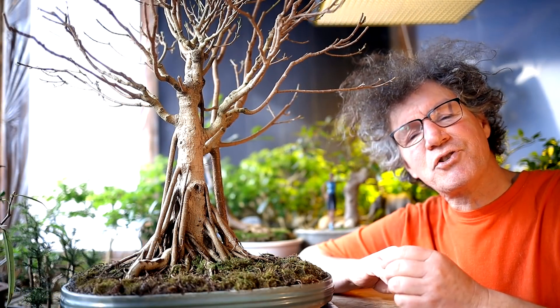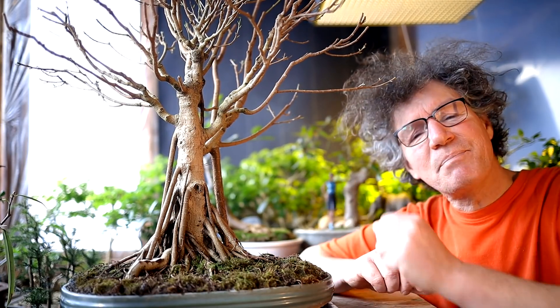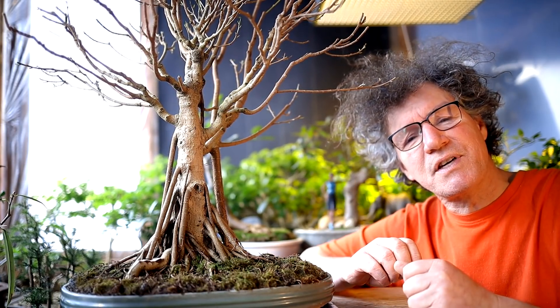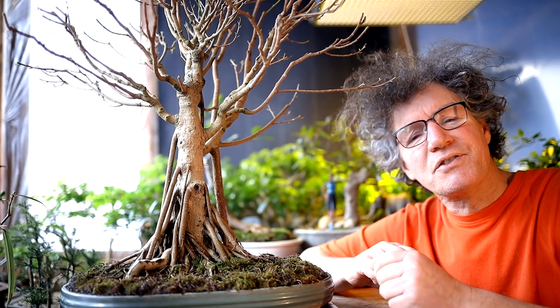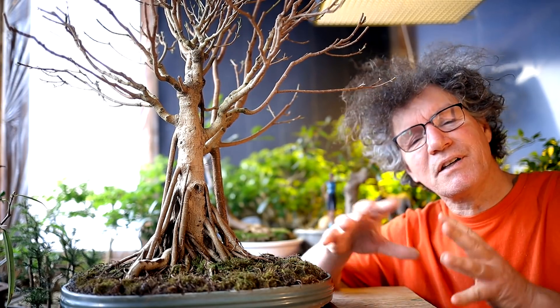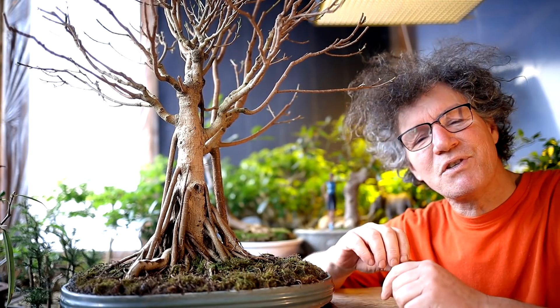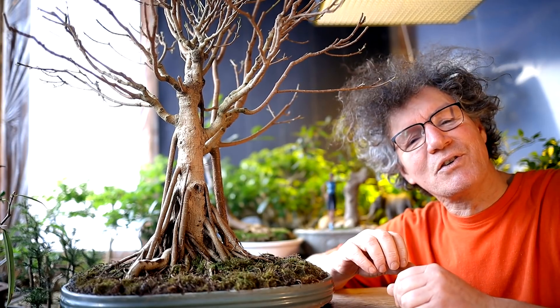If you display the tree without any figurines to force a sense of scale, then it's up to the tree to evoke that scale through its details — how accurately you've depicted a large tree. You've got to get all those details of a large tree into a small tree, and that's what makes it look giant.